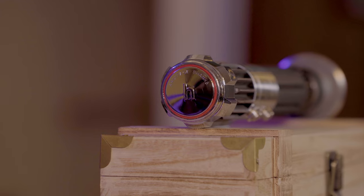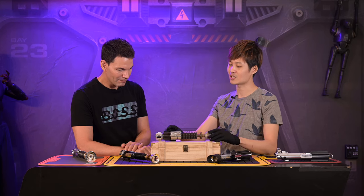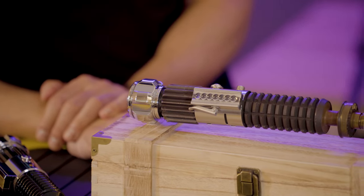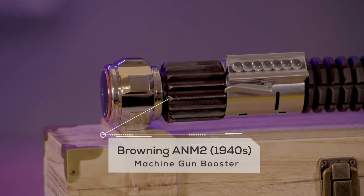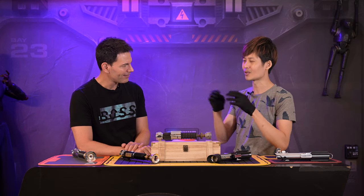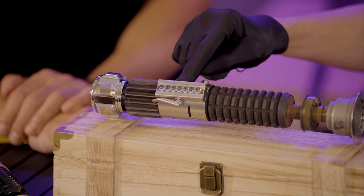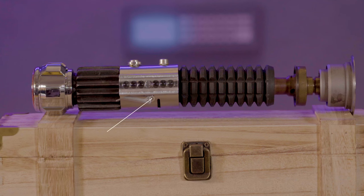The faucet knob has the company name right there. Moving upward, the bottom section is taken from a booster for a World War II machine gun — specifically a flash suppressor heat sink, used to ease out all the heat. In the middle, this is a clamp taken from a Graflex three-cell flash gun that was used in the 1940s.